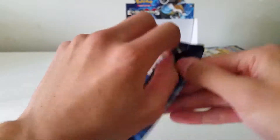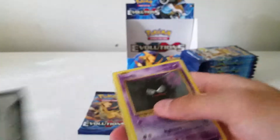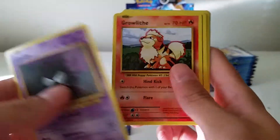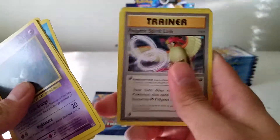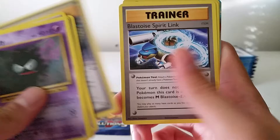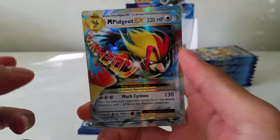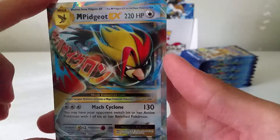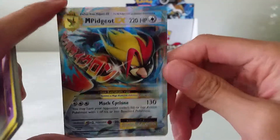Blastoise, Mega Blastoise pack. I'm going to guess a rare in this pack and I'll tell you why in a minute. Ghastly, Growlithe, Metal Energy, Staryu, Drowzee — and I see something — Pidgeot Spirit Link, Blastoise Spirit Link, Energy Retrieval, reverse Voltorb, and a Mega Pidgeot EX! Awesome. This seriously looks like Super Saiyan 3 Goku with the long hair and that one strand coming out. Very nice card — Mach Cyclone.